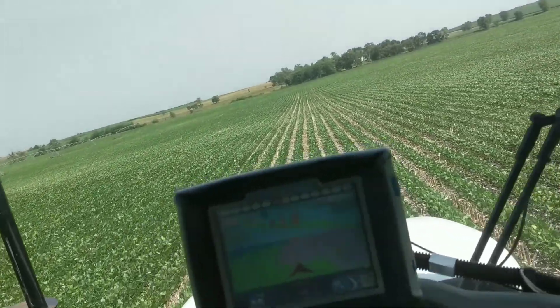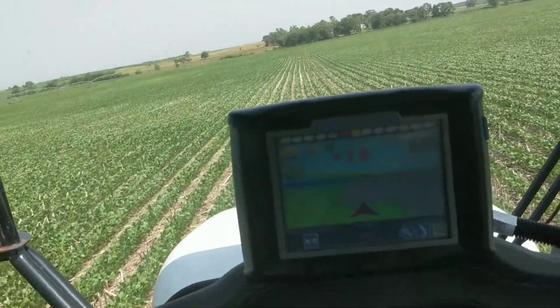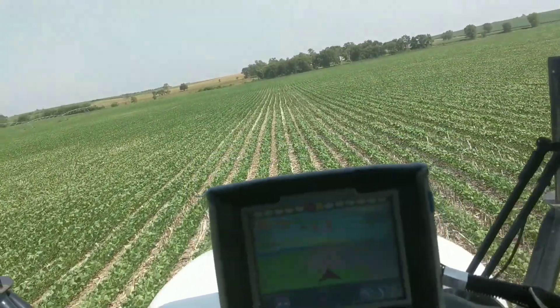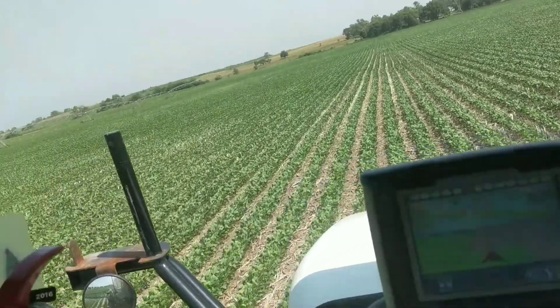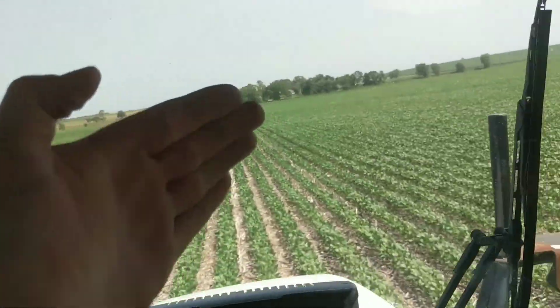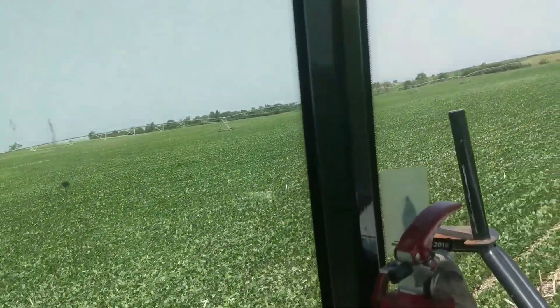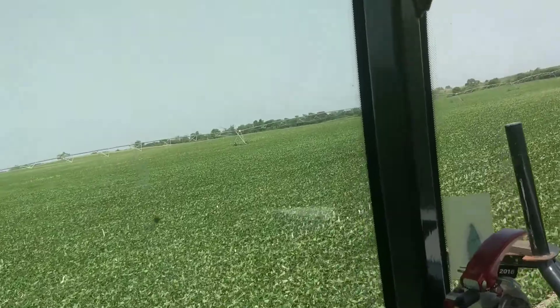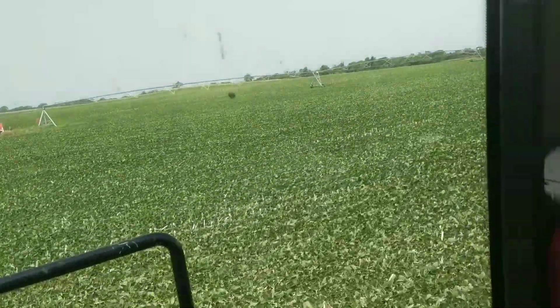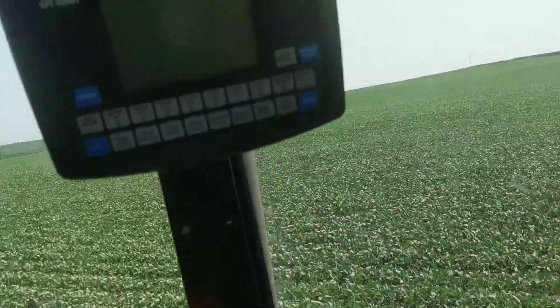We're spraying Approach — it's a fungicide. They've got some white mold issues in this field always, so we're trying to prevent that. We just got done moving the pivot over there; it was jacked way over to one side. But we've got everything on that side done, and we are working our way this way. We just shut that pivot off not that long ago.